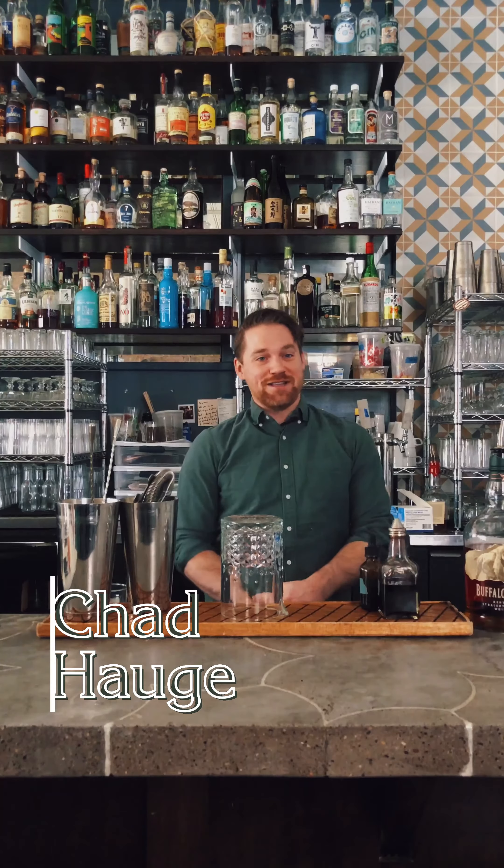Hello and welcome to Common Good Cocktail Guide, Old-Fashioned Edition. Today we're going to make one together and talk about the ins and outs of it — why it is still to this day my favorite cocktail to make, and why it still challenges me when I make it.